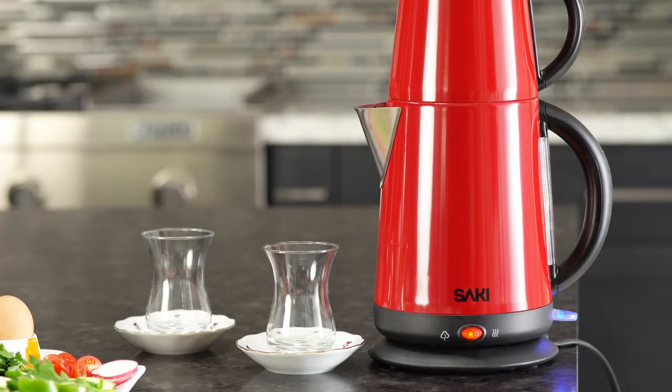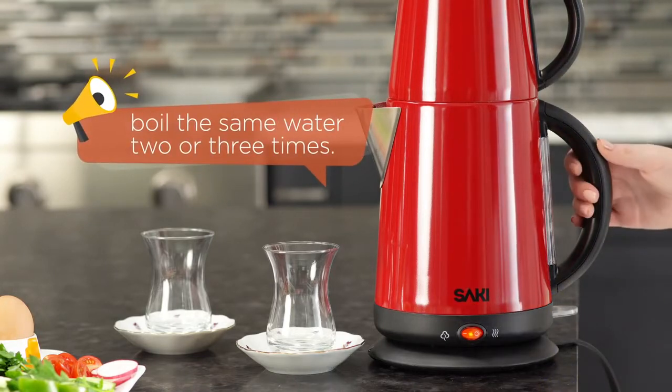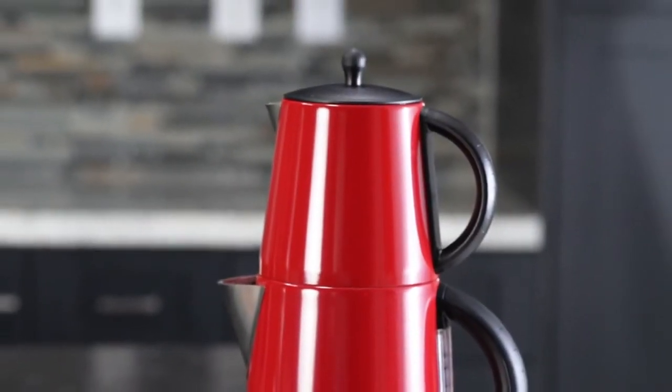However, in order to make the perfect tea, the tip is to boil the same water two or three times. Now our water is ready and we can brew the tea leaves.